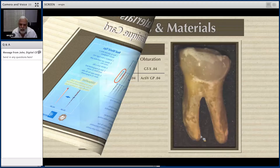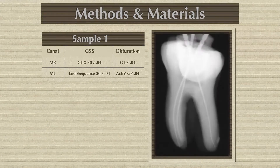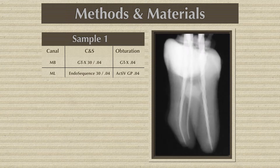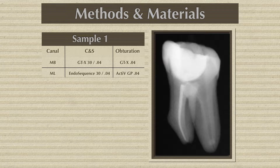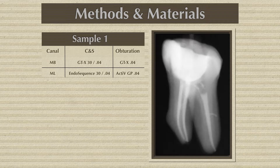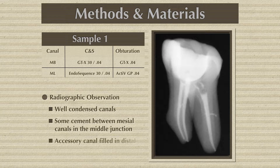This is the tooth — buccal-lingual views, these are the photos, X-rays with a 20-degree angulation, working length establishment, and then last instruments at working length, size verifier, and then gutta-percha aperture points. Here is the tooth when it has been fixed. This is an X-ray — this is not the micro CT.